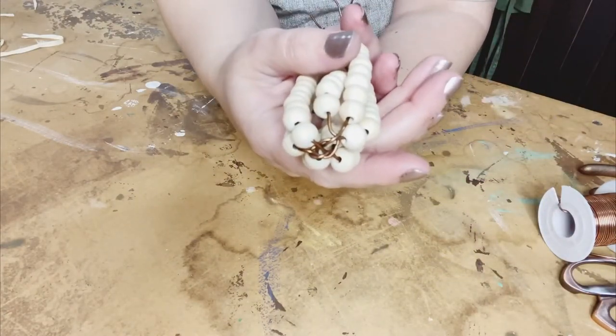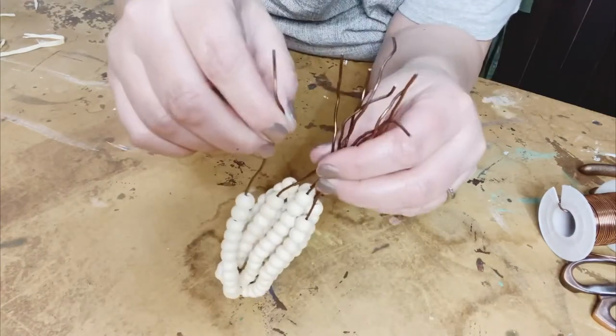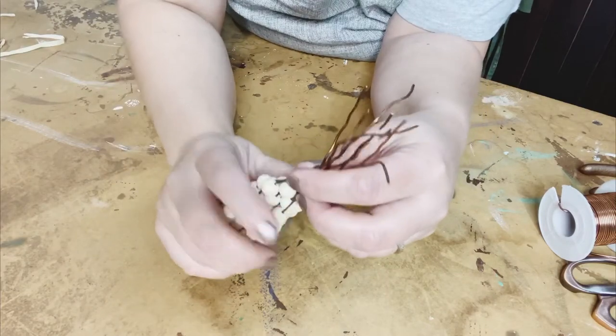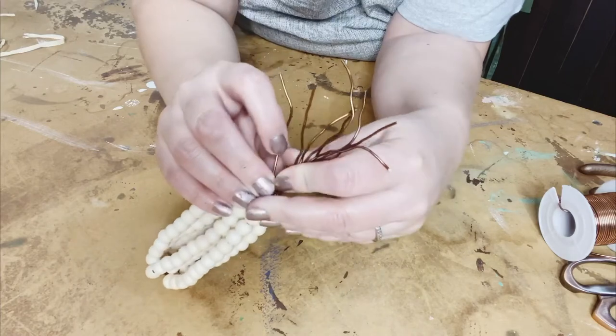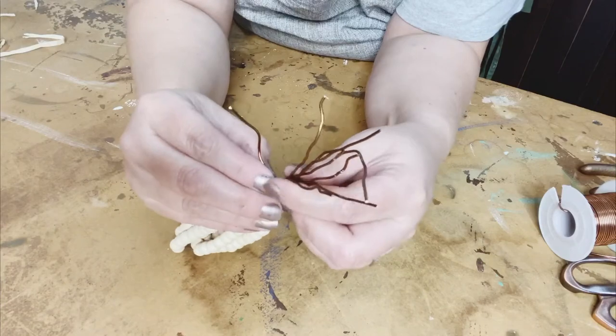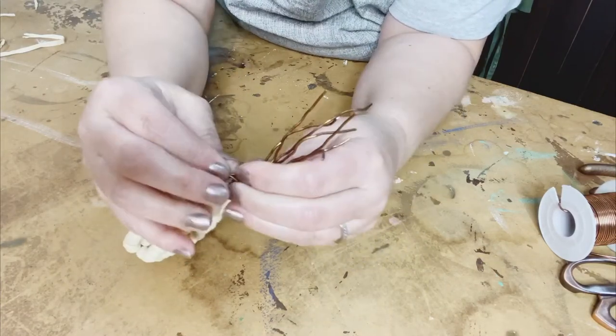I'm showing you kind of what the bottom is going to look like — you can see a little bit of that copper, which I think is so pretty. And then I'm going to take one of the longer pieces that are sticking up — I'm kind of trying to figure out which one I want to use.